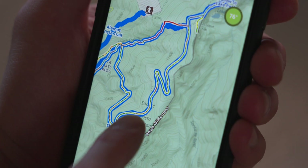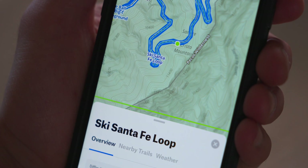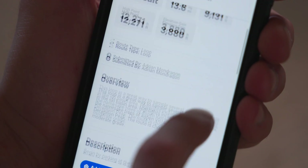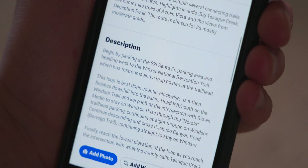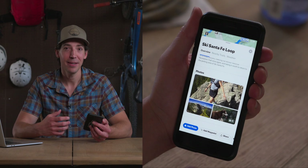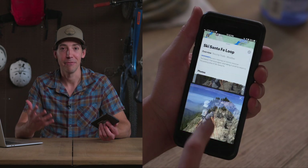The blue trails are called backcountry adventures, and if you click on one you can see just how much more information there is than with a core trail. This guidebook content is uploaded by experts and it's packed with useful information about your hike and what to expect along the way. It's just like having a really good guidebook right in your pocket, with a full synopsis of the trail and photos.